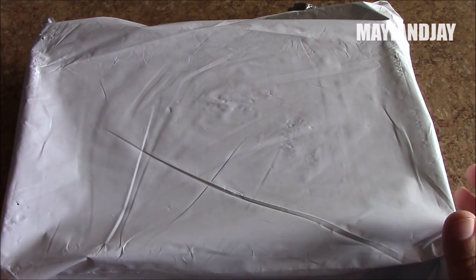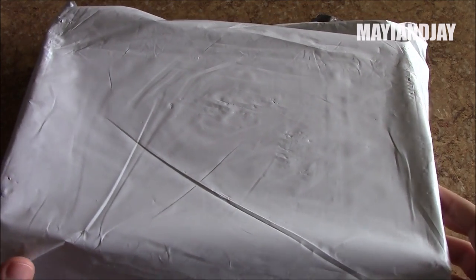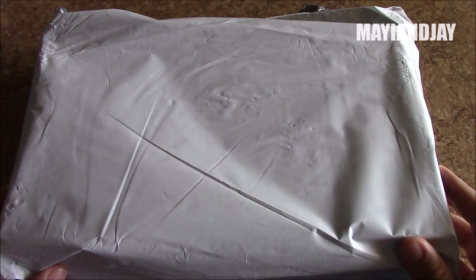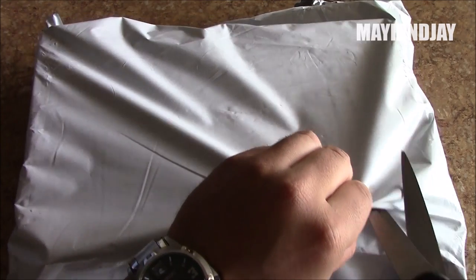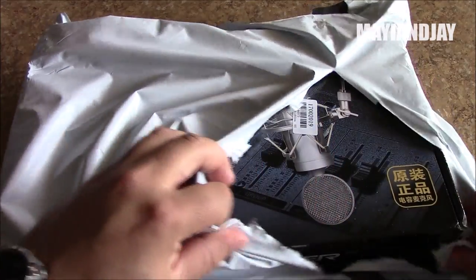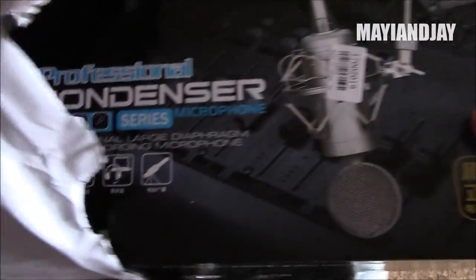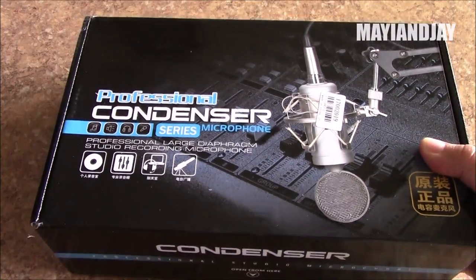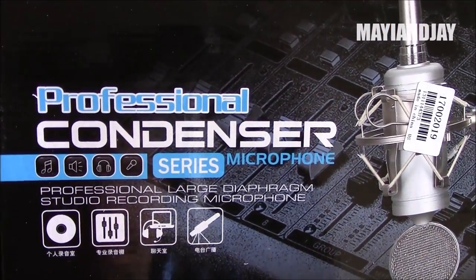Hello everyone, this is YNJ and today I have something very interesting that I've never done before. I ordered a new microphone for my camcorder from eBay for $39 with free shipping, within the USA. I saw a lot of reviews about this specific model — it's called a condenser microphone.